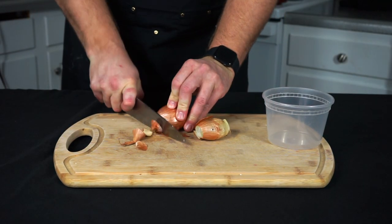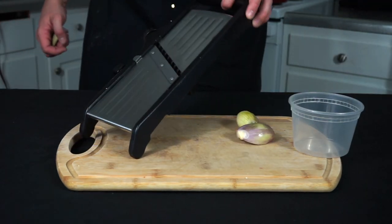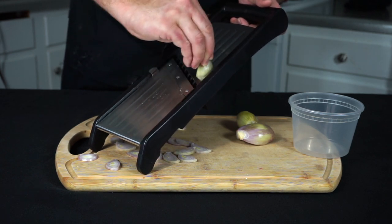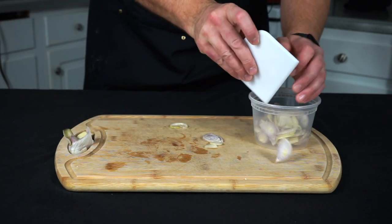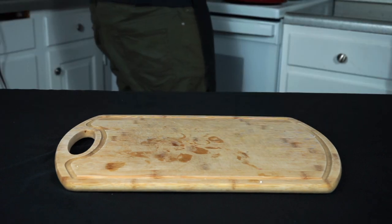We're going to serve crispy shallots on top of this meal. On Day One, just remove the ends of the shallots and peel them. Use a mandolin — it's more consistent and fast than a knife — and slice them into rings, being careful not to cut your finger. Set all the shallot rings into a container. The shallot ends can be tossed into the braising pot with the beef ribs.